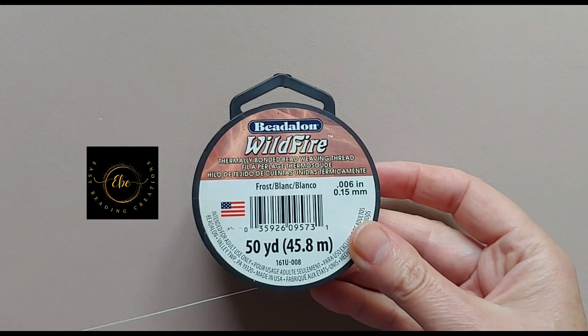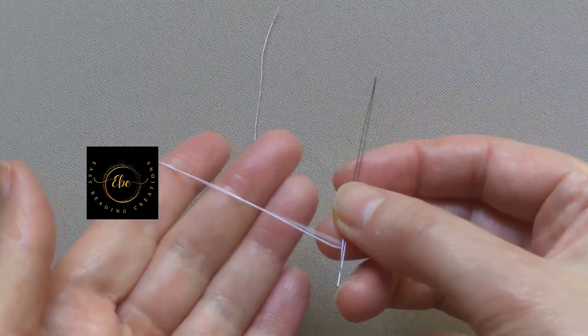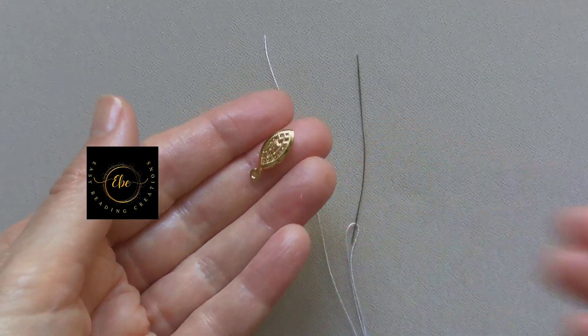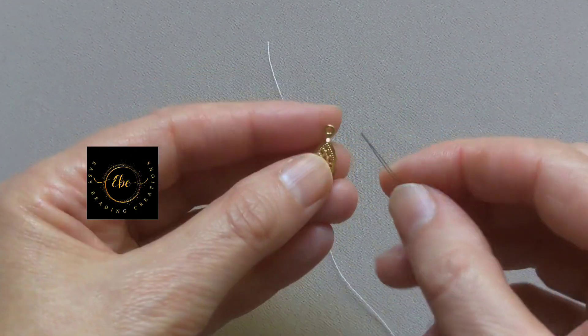Let us get started. Thread a needle size 10; the thread length is 95 inches. My bracelet length is 17cm without the clasps. Use two clasps of your choice. Pick up one needle and go down with it to the end of the thread.